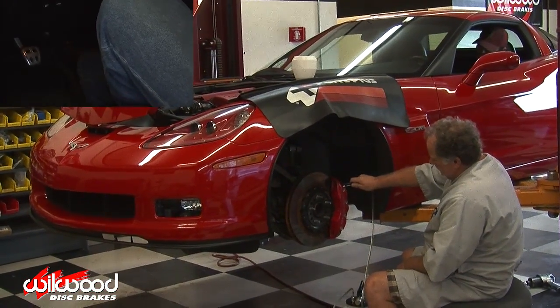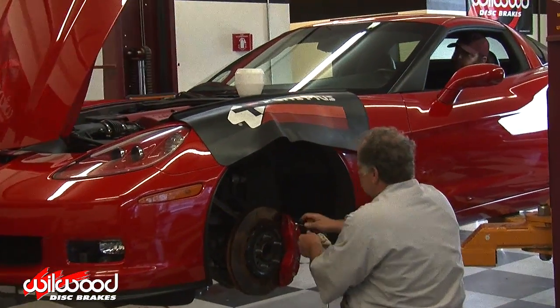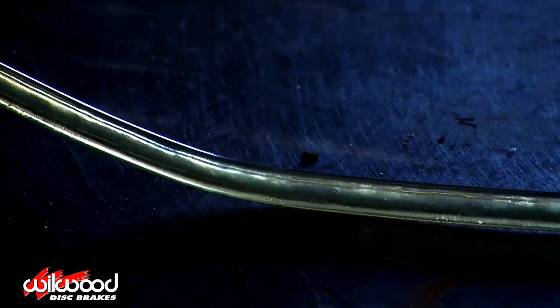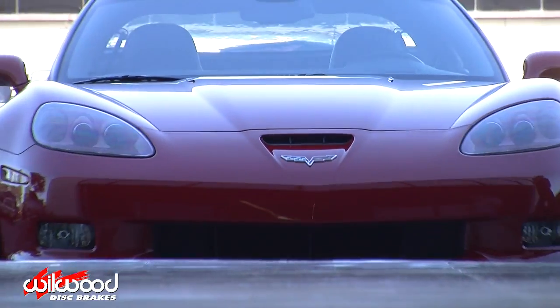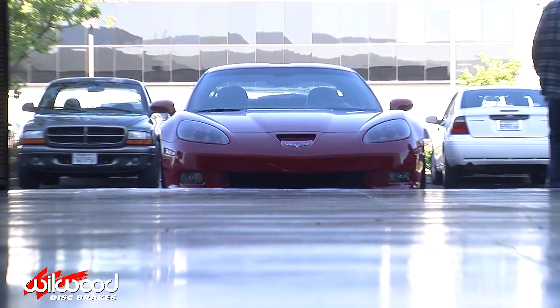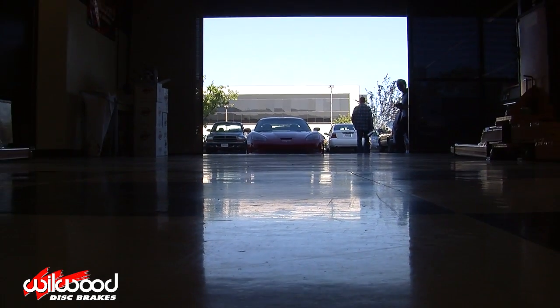Repeat the process until the fluid coming out of the attached hose is free of air bubbles and filled with clean brake fluid. Keep an eye on the master cylinder and keep it full of brake fluid at all times. Once you've bled all the calipers, confirm that you have a firm pedal. Follow the brake and procedure instructions and enjoy driving responsibly.